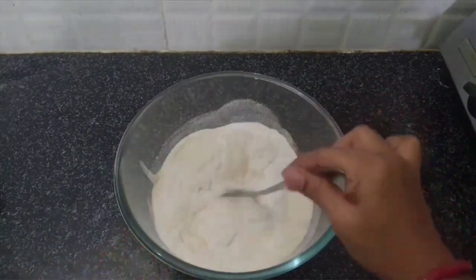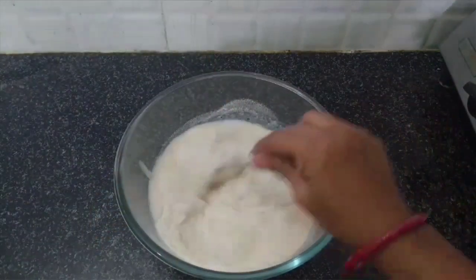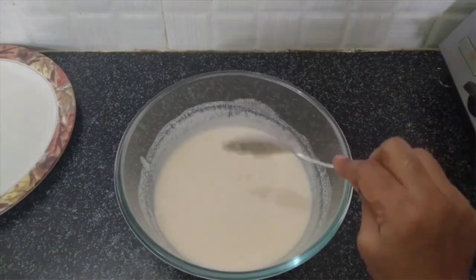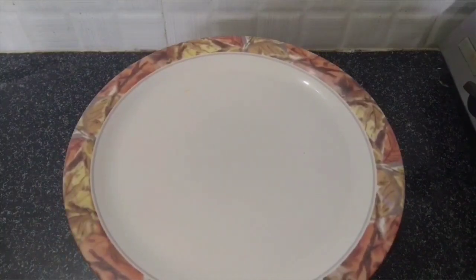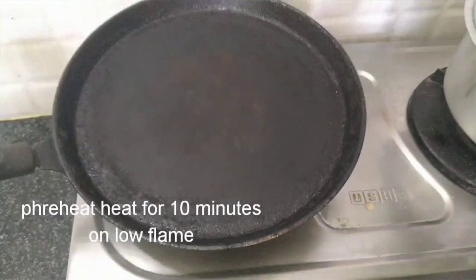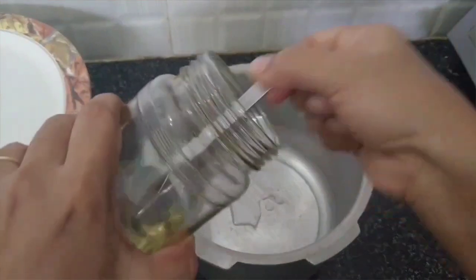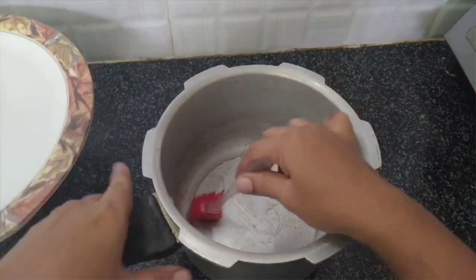Add a cup of rice, then add a cup of rice flour in the bowl. I will add a cup of rice for 10 minutes. Put a cup of rice flour in the bowl, then use an iron pan. Add a teaspoon of rice flour in the bowl.